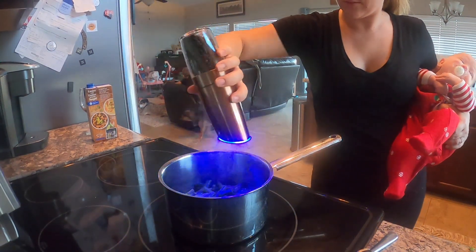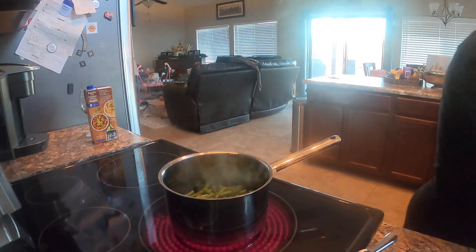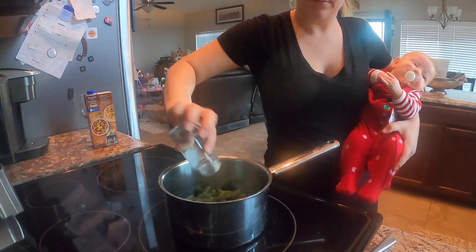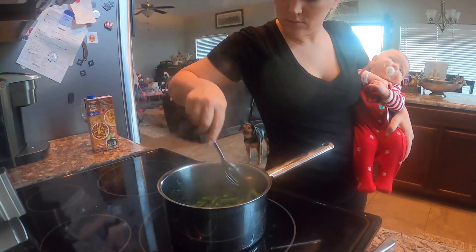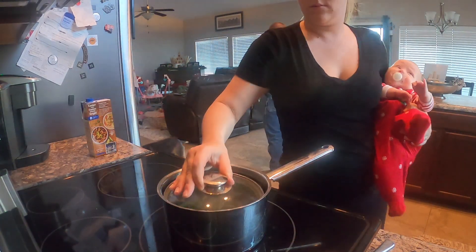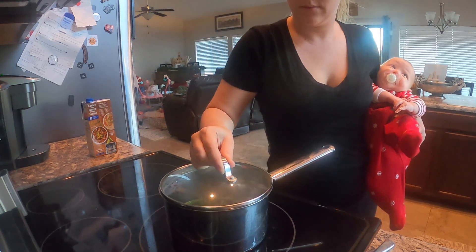I put them into a pot with some butter, salt, pepper, and dill — lots of dill. Then I added a little bit of chicken stock to help them steam, and then I put a lid on — oops, wrong lid, there you go.